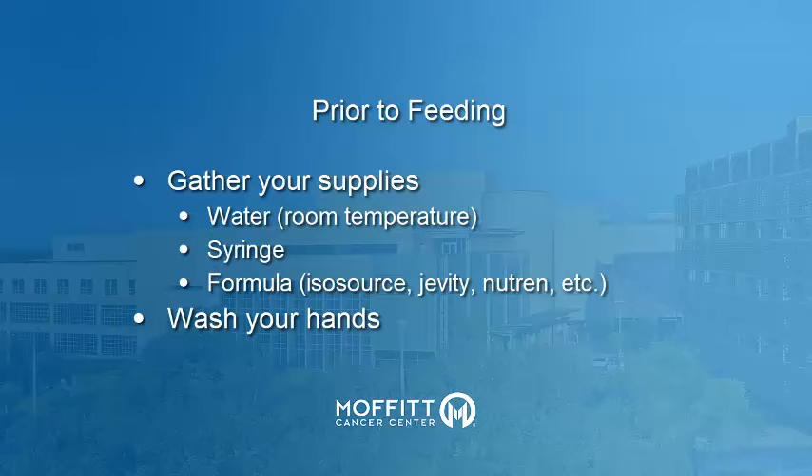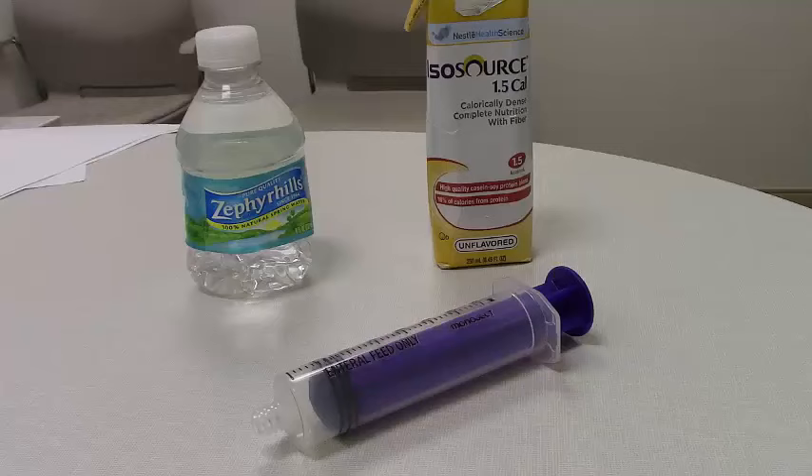Start by gathering all of your supplies. This includes water, an Enfit syringe, and your prescribed formula or medication. Wash your hands for at least 20 seconds with warm soapy water before proceeding.